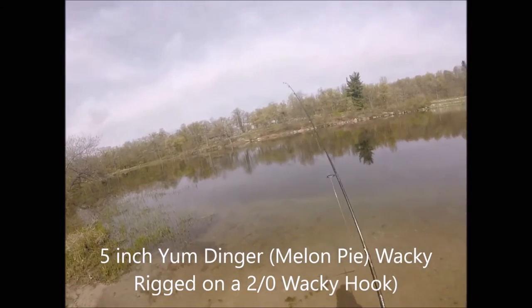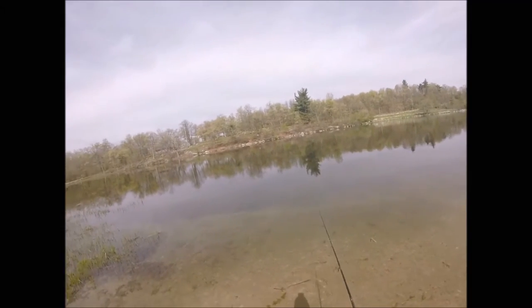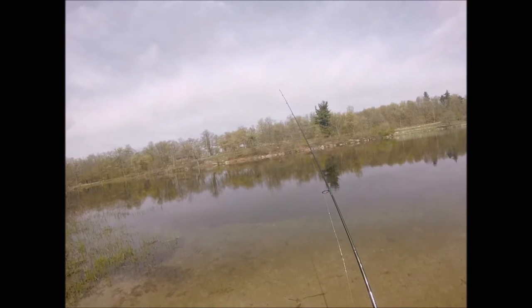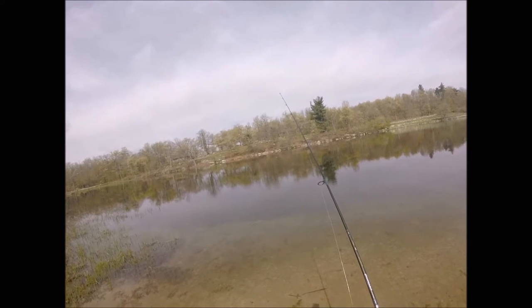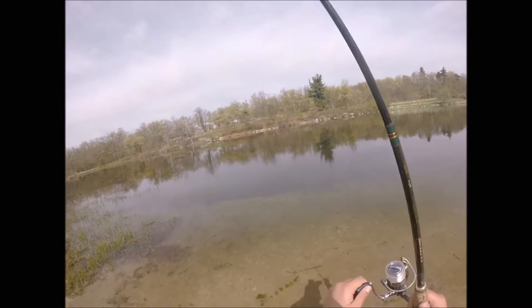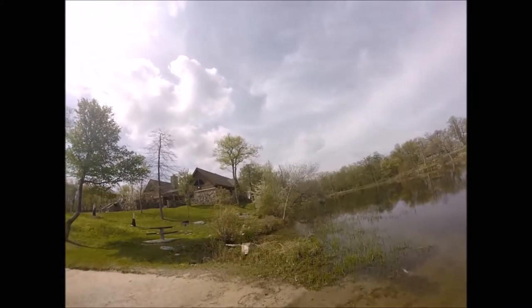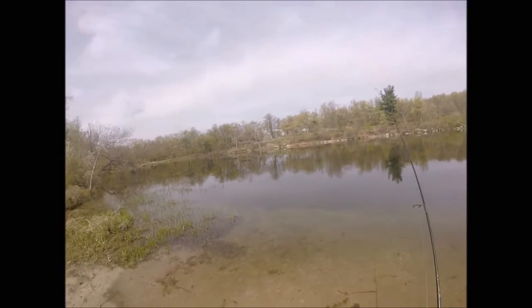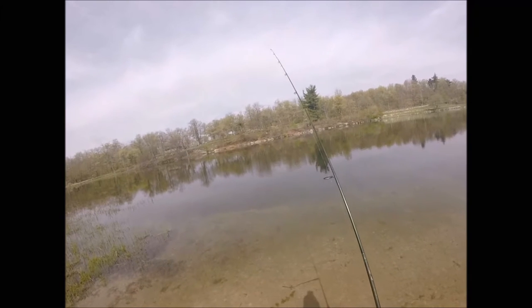So what I'm doing with this Senko — or Yumdinger soft plastic stick bait — is throwing it out there over a nice milfoil flat, grass bed. I'm just letting it sit, and as soon as it ticks the top of the grass, I pop it, then keep repeating. The deal with the soft stick bait is everybody says it's a do-nothing bait — you're going to catch fish that way, but not all the time.